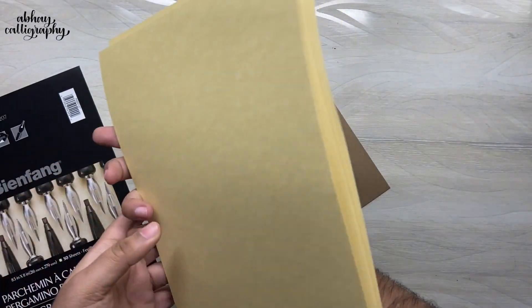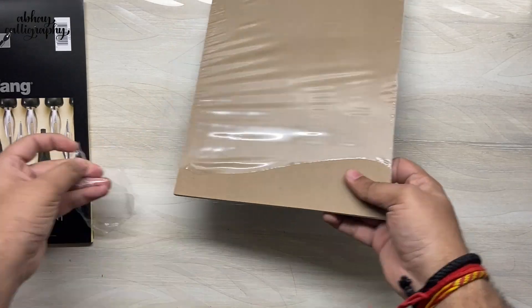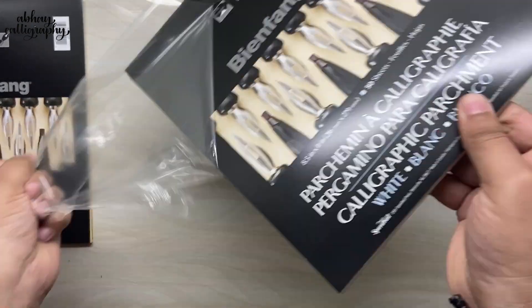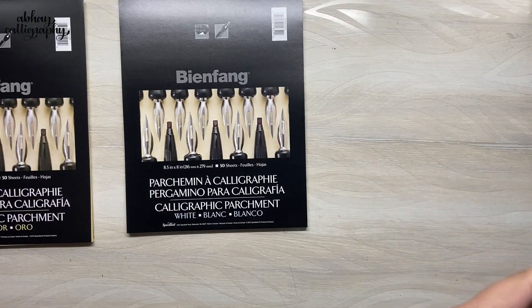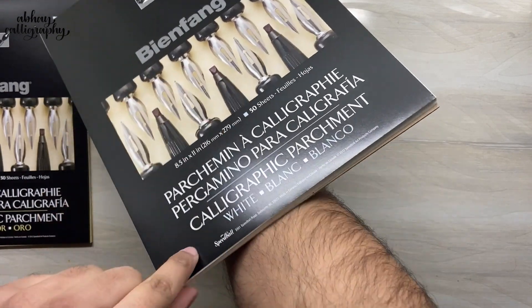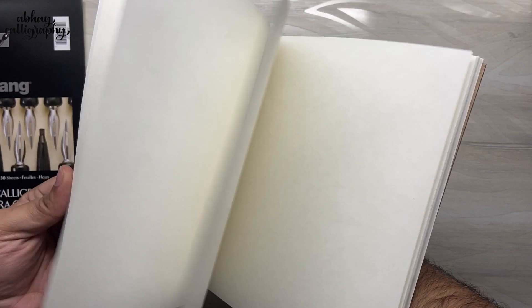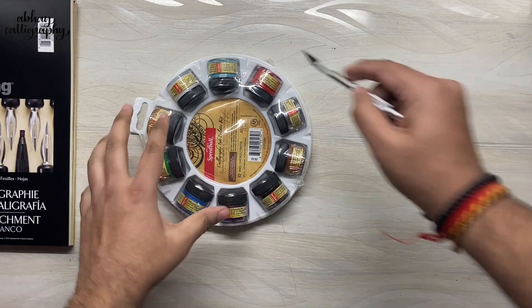Now let's see the white one as well. Both have a similar configuration — it's just the color that's different. Again, it's 74 GSM paper, pretty smooth. Both packages come with 50 sheets each. I just can't wait to write on all these papers and show you the end result — that's going to be pretty soon.